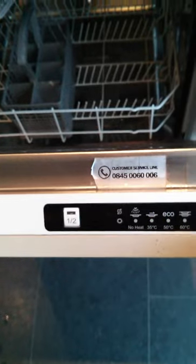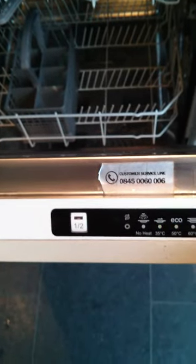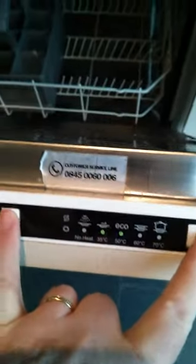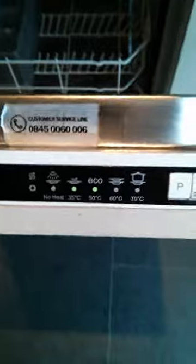Any suggestions? I've tried holding the power switch, power and program, and cancel. Nothing happened. But when I used the half load and pressed those buttons and turned it on, this is what happens.